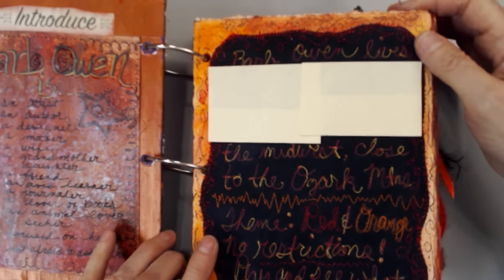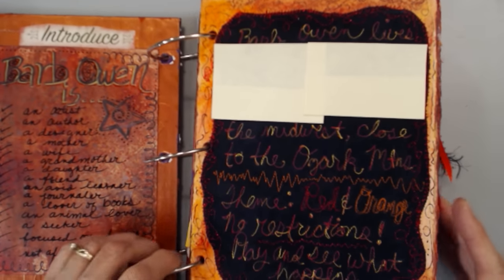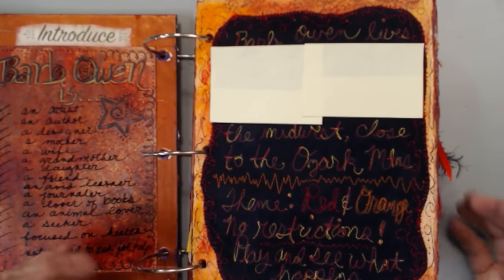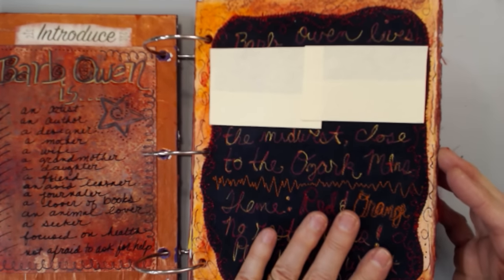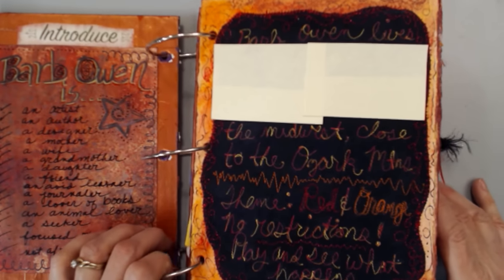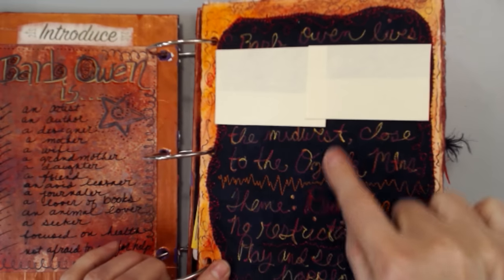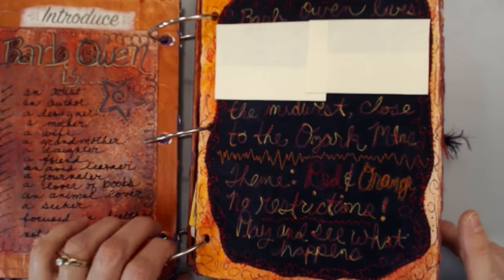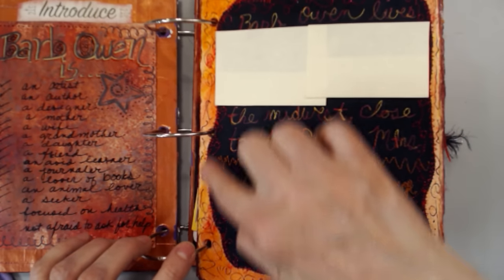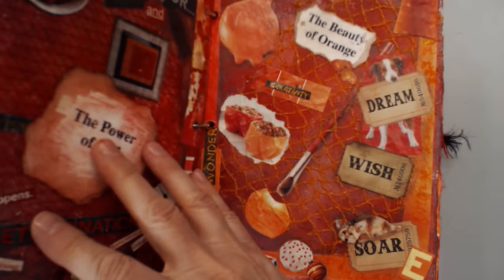Here's another example. This is from a journal that I was involved in. It was a round robin type swap, and this was a way to include a page that had our information on it — telling the people in the swap something about us. So this page over here is all done with fabric. All the handwriting is done with the sewing machine, and then it's attached to the journal page using the sewing machine.